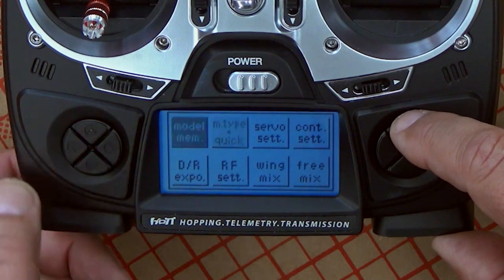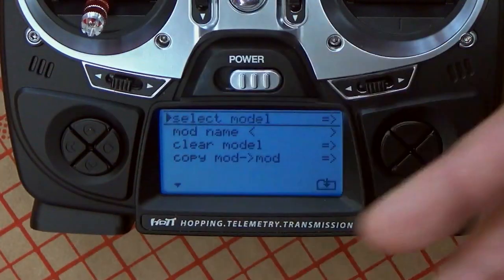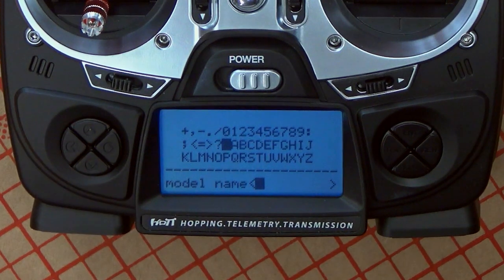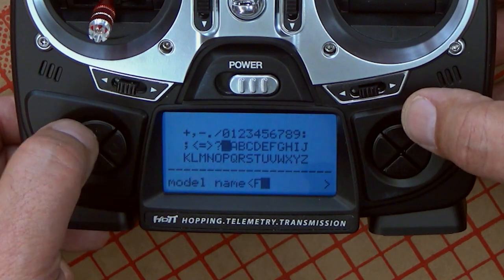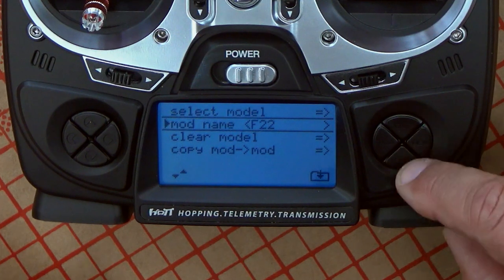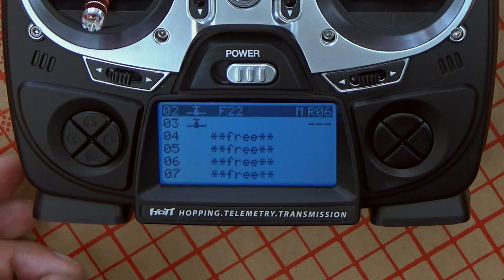We go back to select model. Before we move forward, we want to give the model a name — don't neglect this step because you're going to think you'll remember it, but I promise you will not. The common logic is the left pad scrolls, enter executes. You select what you want, move it over, hit enter, and that registers the character. We've got F22 here and that's our model. If you go to select model, you will see F22 as a model that is available, and it also gives you the name of the receiver, so you know you're working off a six-channel receiver.